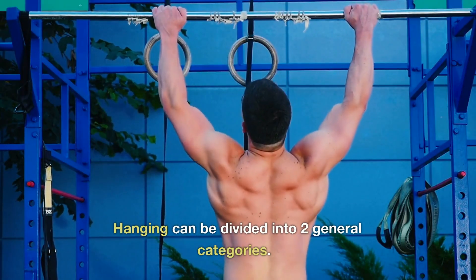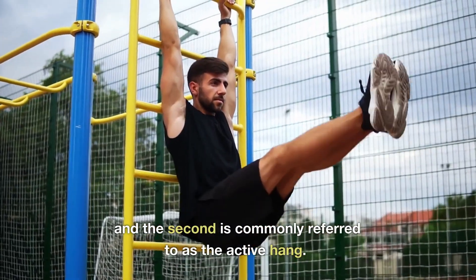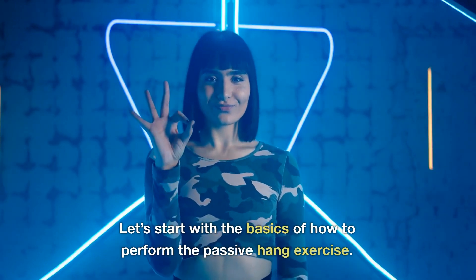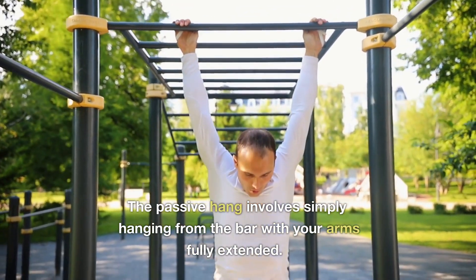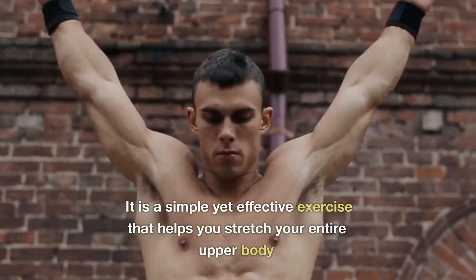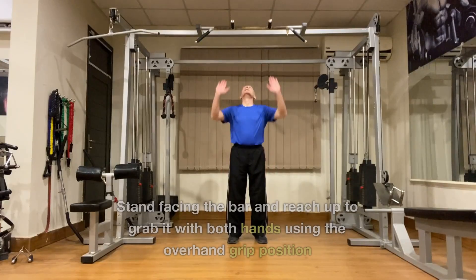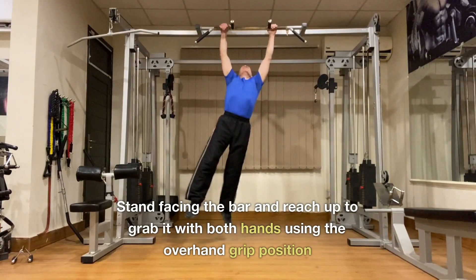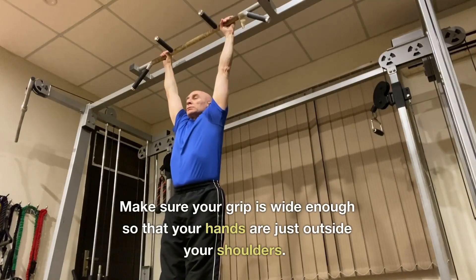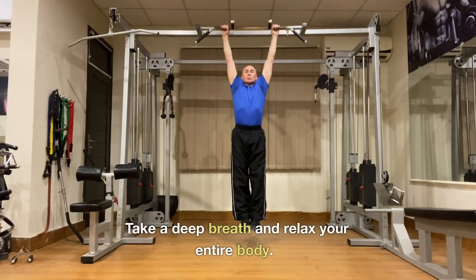Hanging can be divided into two general categories: the passive hang and the active hang. The passive hang involves simply hanging from the bar with your arms fully extended — a simple yet effective exercise that helps stretch your entire upper body and improve posture. Stand facing the bar and reach up to grab it with both hands using an overhand grip, utilizing your thumbs as well. Make sure your grip is wide enough so that your hands are just outside your shoulders. Take a deep breath and relax your entire body.